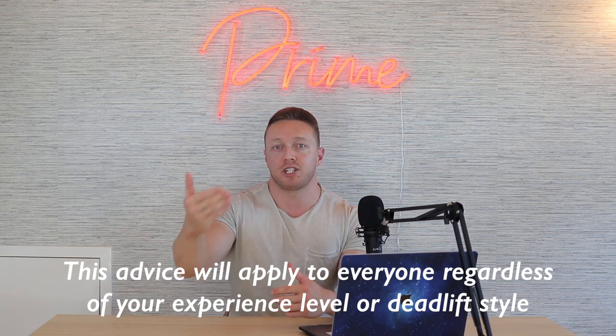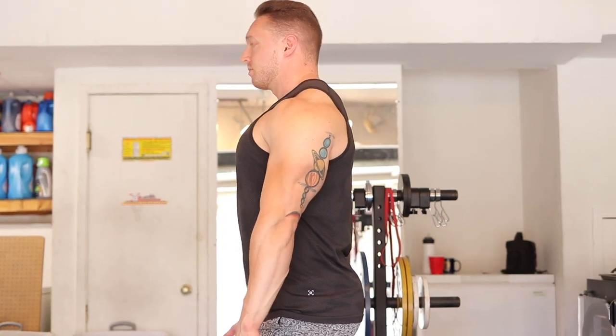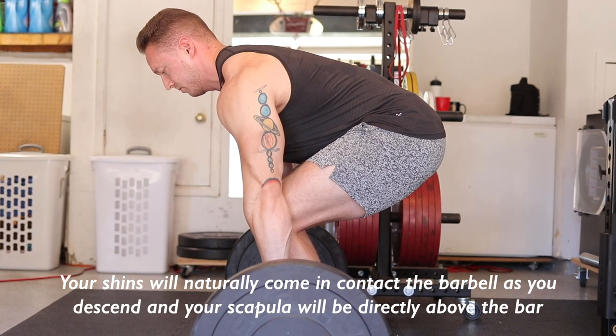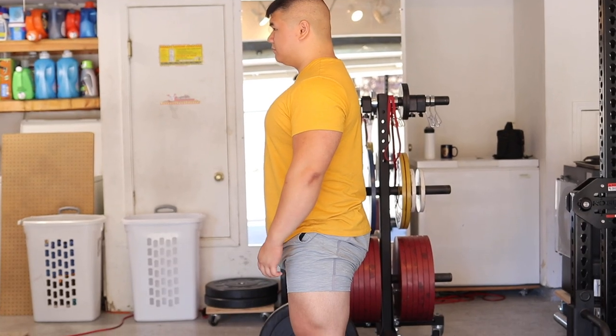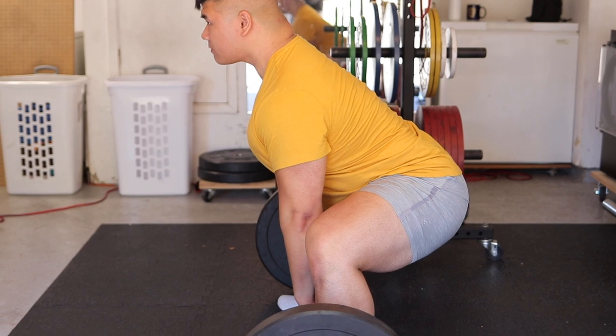Don't even think about your hip height — follow these procedures and understand the rest is a byproduct. Step number one: foot position. Your foot is always going to be cut about in half by the bar from your starting position. Then you're going to bend down, bending both the knees and hips, until two things happen: one, your shin comes into contact with the bar, and two, your scapula is directly above the bar. If you don't know exactly where the scapula is, trace the line of your triceps and rear delt where they connect into your back — that is basically where your scapula is.